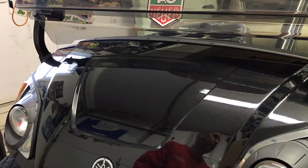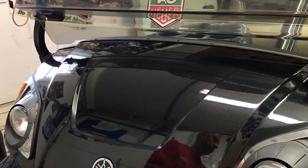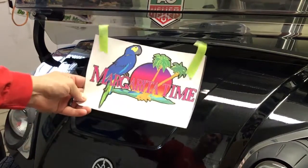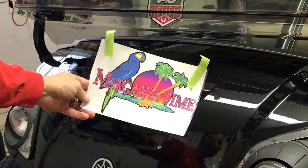Hi, this is Pete with golfcargraphics.com. Today we're going to show you how to apply one of our fun graphics. We chose to use our margarita time fun graphic design, which can be found on our website.